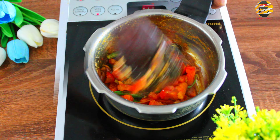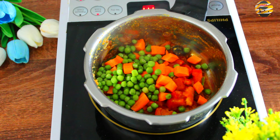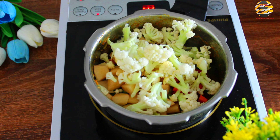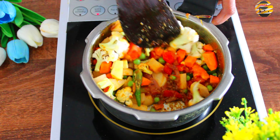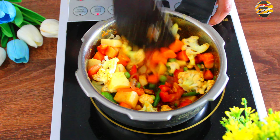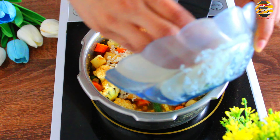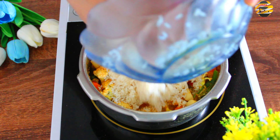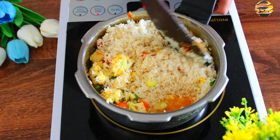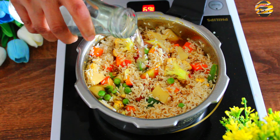Now we will add vegetables: 1 and a half cup of carrot, 1 and a half cup of peas, 1 and a half cup of potato and cauliflower. Mix it well. Add basmati rice — here I have taken 1 glass of rice and 2 glasses of water. Pour the water and give it a mix.